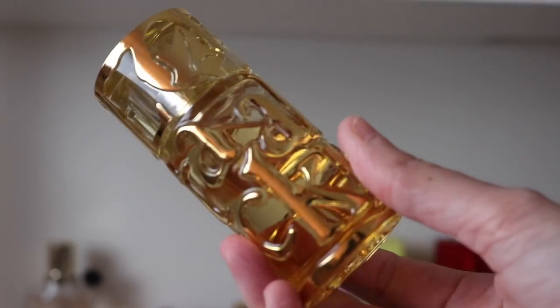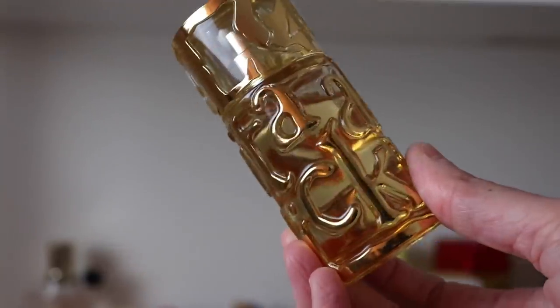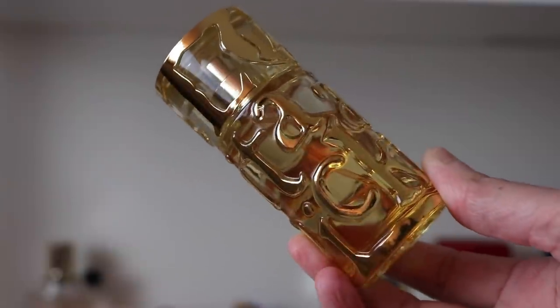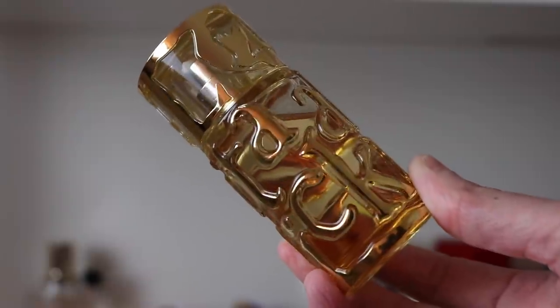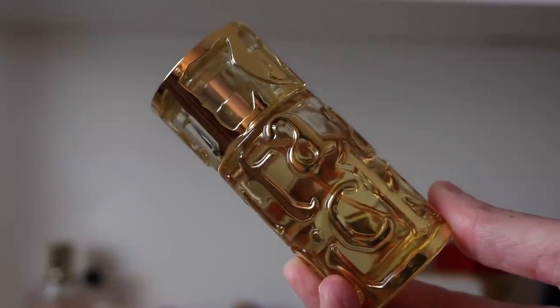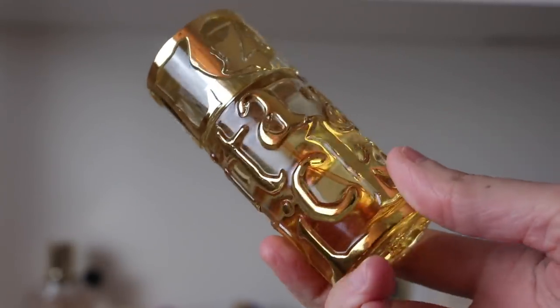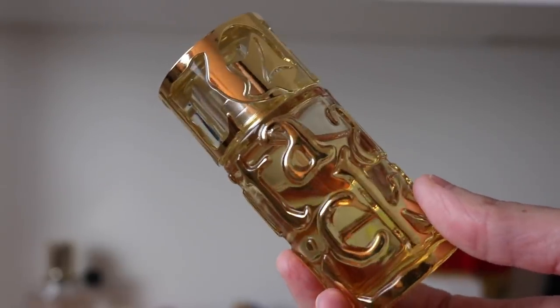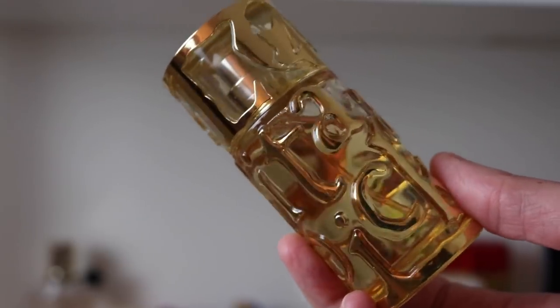I've also got the EDP formulation — you can see it's darker and the gold is darker on this bottle. This one has a very gorgeous combination of coconut and myrrh in it, which I absolutely adore, but I just cannot get it to work on me. I tested it again last week and even in cold weather I just couldn't smell it.